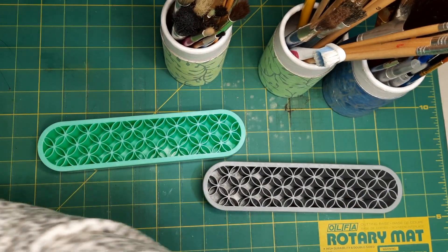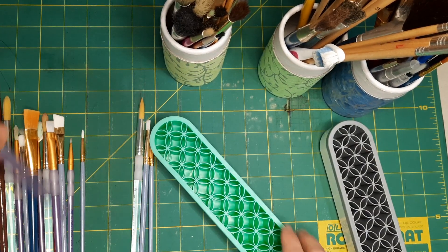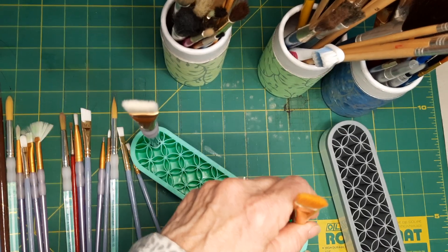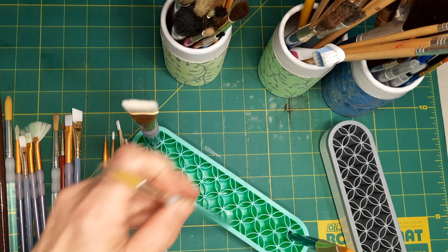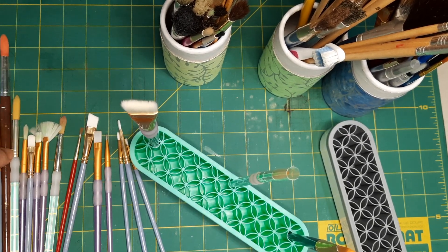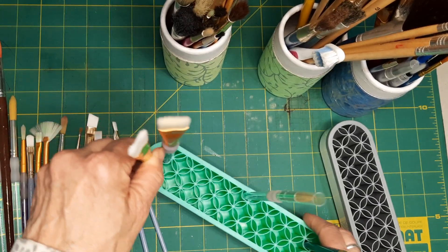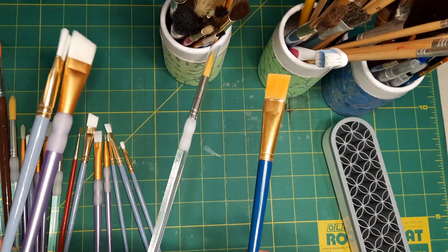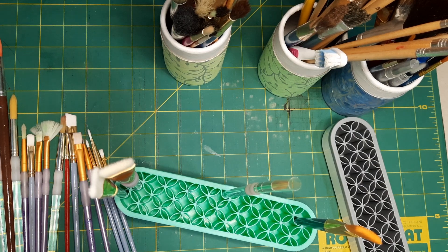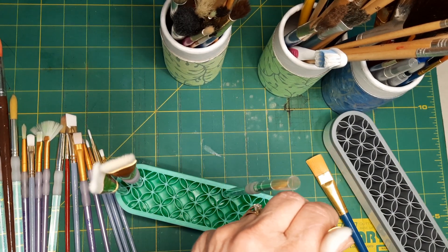So I'm going to take this one and put my watercolor brushes in — no particular order or rhyme or reason for any of it. I'm just going to put my brushes in. Look at that, they just stay so nicely and I can turn it. That's the one — I can turn it and put it over here.